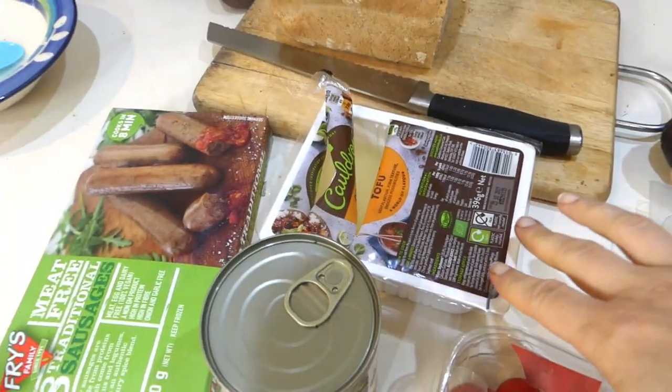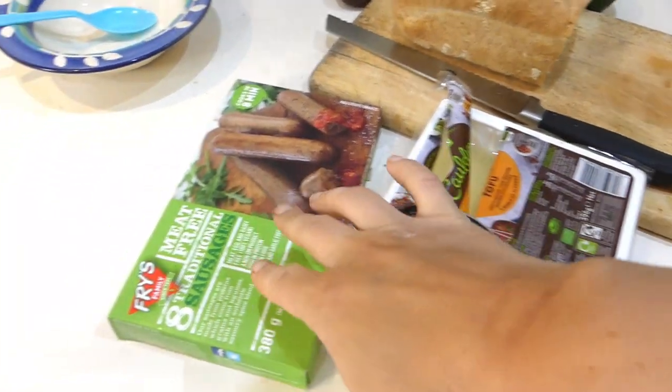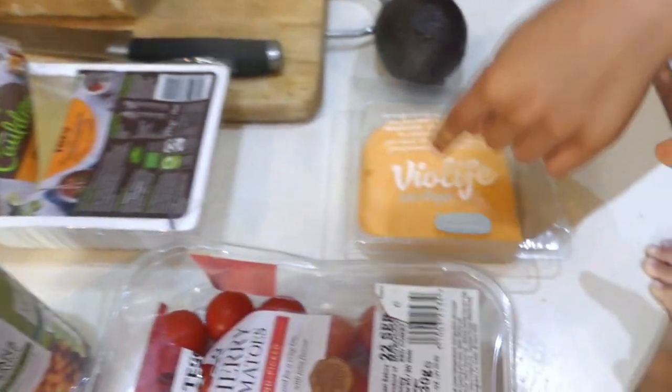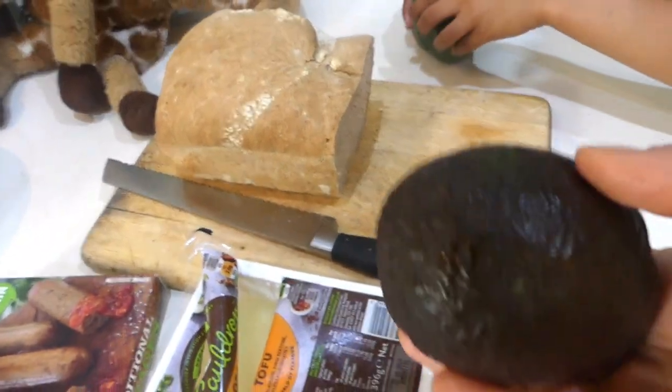I've got some tofu — we're here to make scrambled tofu. Some veggie sausages. We've got some vegan cheese. We've got tomatoes, pepper, our bread, and avocado.